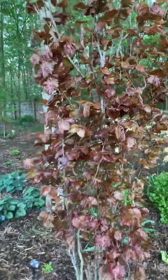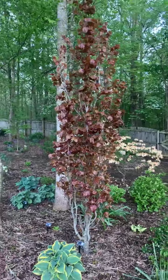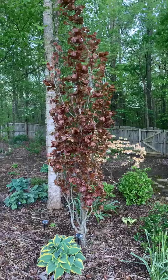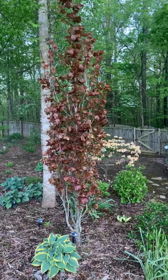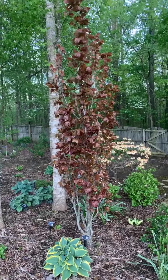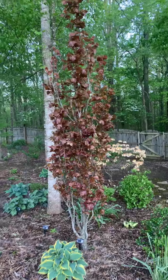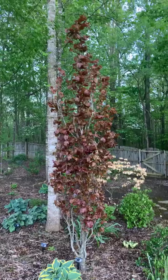It's known as a specimen tree. The color is gorgeous — it will deepen to a deep purple or maroon color as the leaves mature, and then in the fall it turns a gorgeous yellow. This is the European Beech and the cultivar is Red Obelisk.